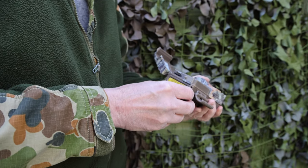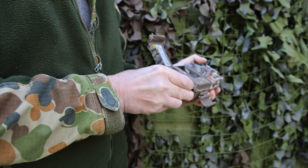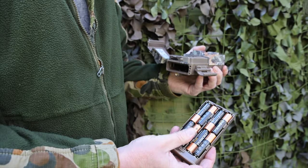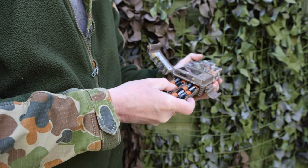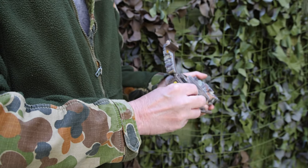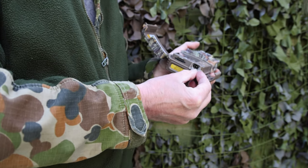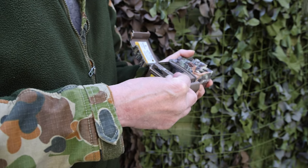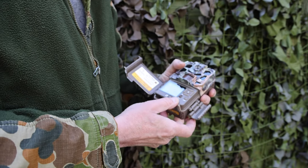On the bottom there's an eject button, and then you've got your batteries — eight of them, AA batteries. You can get rechargeables of course. On the bottom there's also a socket for a 12-volt external power pack, so if you're leaving it for long periods of time you can plug it into a power pack and that will run it quite happily. I haven't done that yet, but I do think it's a good idea.